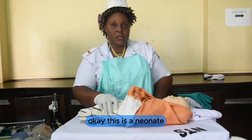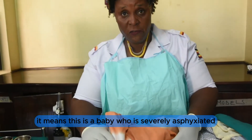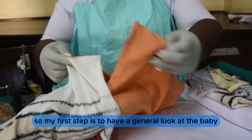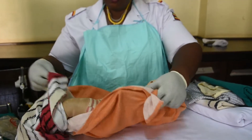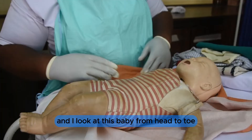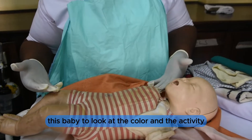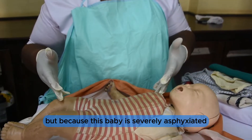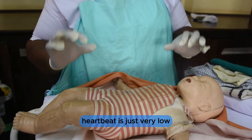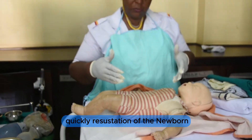This is a neonator I am going to resuscitate with an Apgar score of 3, which means this baby is severely asphyxiated. My first step is to have a general look at the baby from head to toe, assessing color and activity. Because this baby is severely asphyxiated, the color may be blue, respirations are not present, and heartbeat is very low, so I am going to carry out quick resuscitation of the newborn.